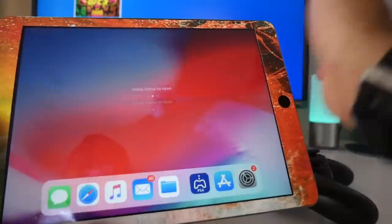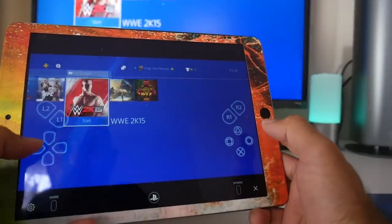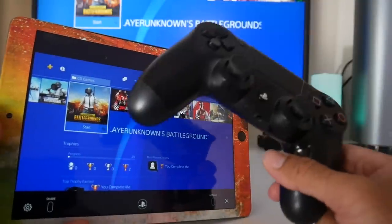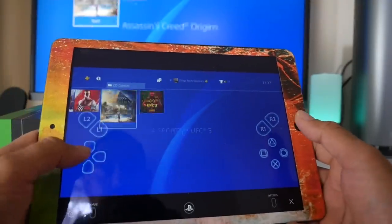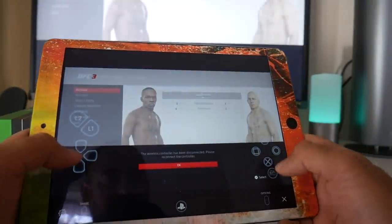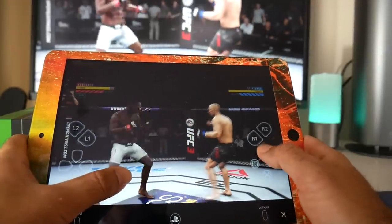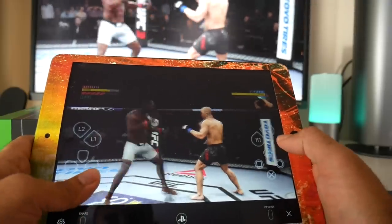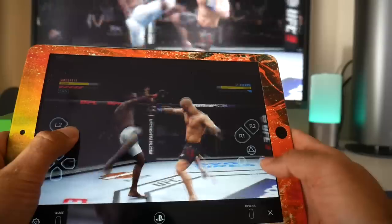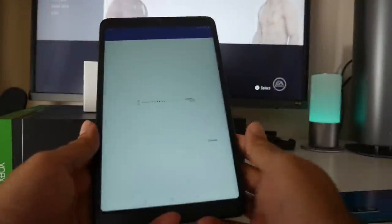The next device we're testing is the iPad. The first generation iPad Air is also connected via Remote Play. Unfortunately I could not connect the DualShock 4 controller to the iPad. The next device after that is the Xiaomi Mi Pad 4.